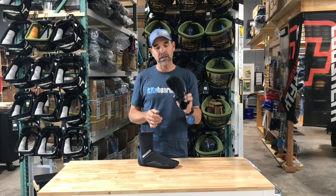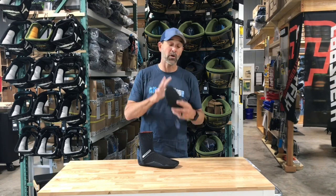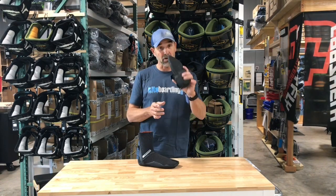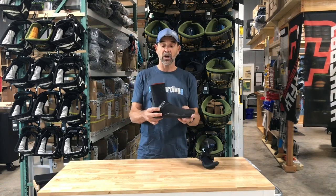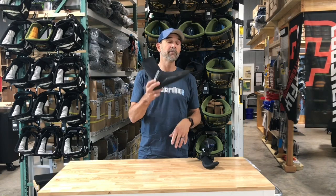If it's not real cold, definitely go for this — you get better touch, better feel of what you're standing on, the board or whatever it may be. You're going to get that with the thinner neoprene. The thinner you can get away with, the better.